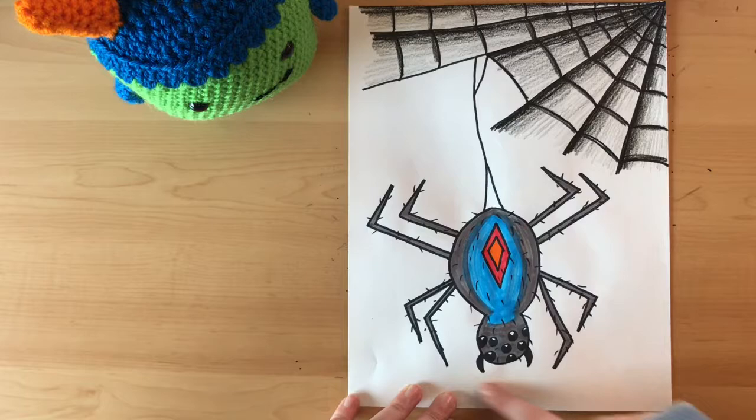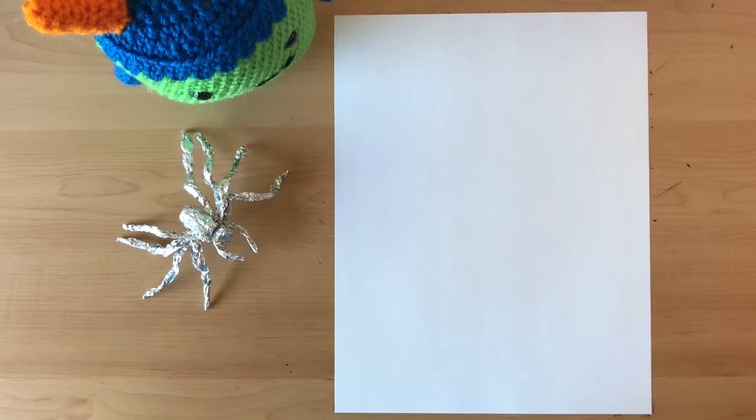All right guys, so what you're going to need is a piece of paper, a pencil, or a marker — just anything to draw with.